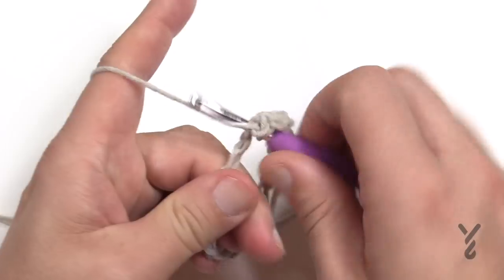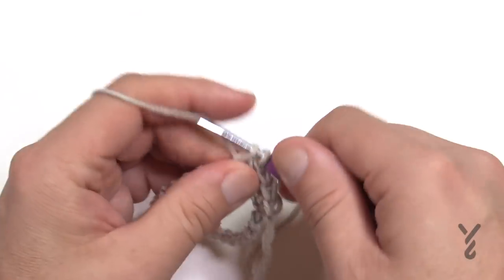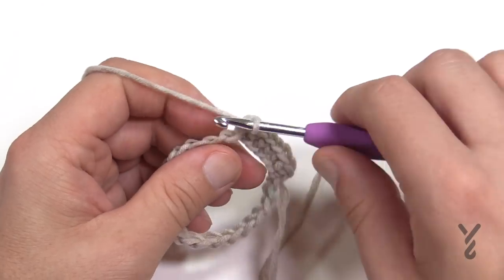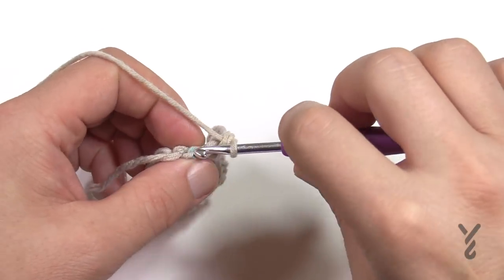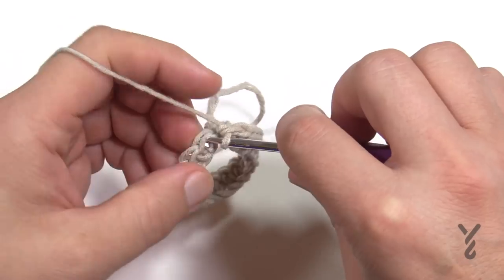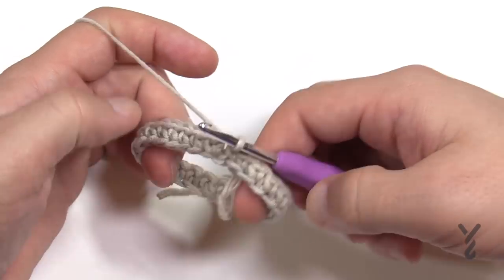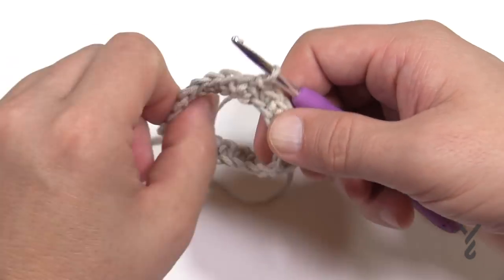Counting is important but you can always adjust if you're off by one or two at the very end. Single crochet all the way around, coming into the last stitch, then join to the first single crochet. Make sure there is no weird twist to it — it's like a conveyor belt, just make sure it's not twisting.